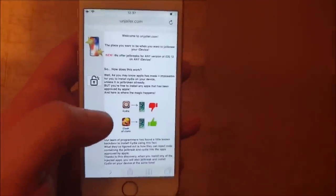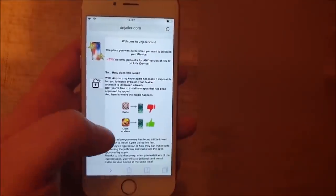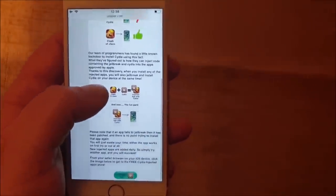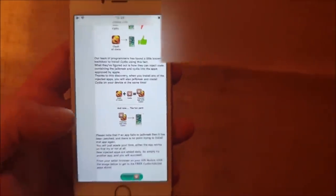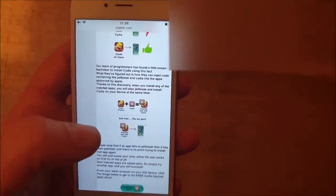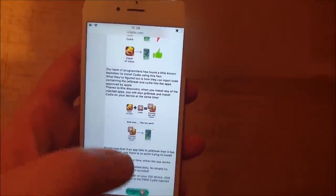Because Apple has not approved that, and they can of course install apps that Apple has not approved. So they found a solution by simply hiding the jailbreak and Cydia inside of approved applications. So when you download and install this app and start it up, the installation of Cydia — the jailbreak — will start in the background.